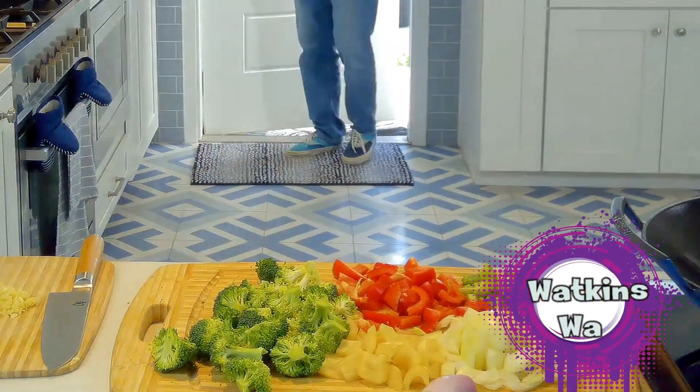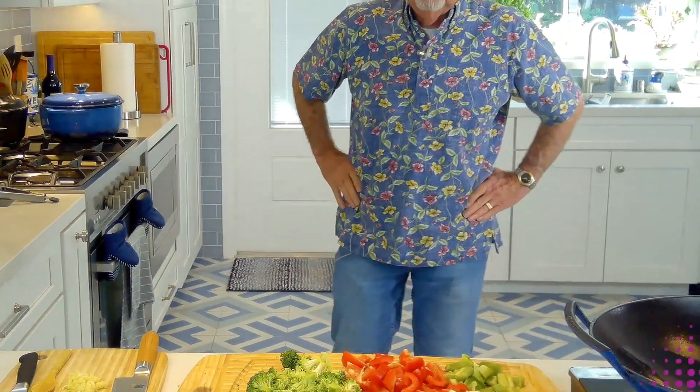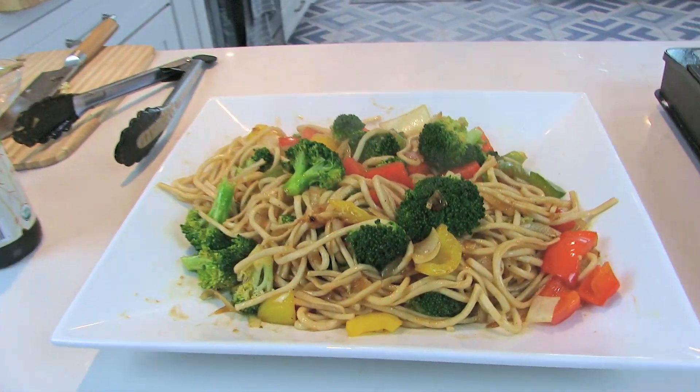Hey guys, welcome to Watkins Way. Today we're going to make a stir fry with udon noodles, Chinese noodles, and it's going to be sort of a Chinese stir fry.